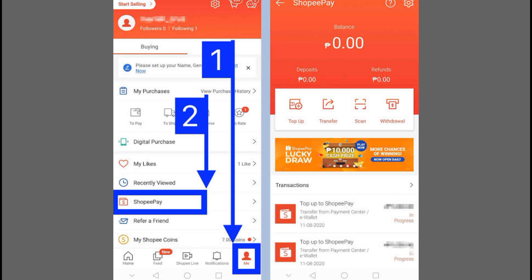Next, input the amount you want to send. If you're transferring your entire balance, you'll see your remaining balance displayed. You can skip the Purpose section if you prefer.